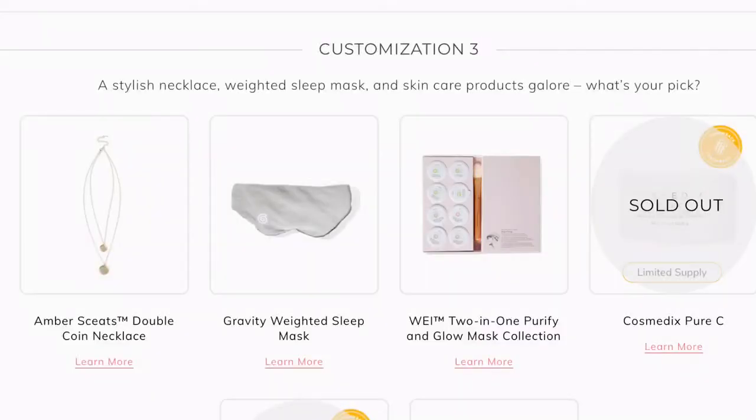Let's go to our third customization — another category I get to choose from. The choices are the Amber Skeets Double Coin Necklace, Gravity Weighted Sleep Mask, Way 2-in-1 Purify and Glow Mask Collection, Cosmetic Pure C, and the Green Goo Hibiscus Plant-Based Body Scrub.